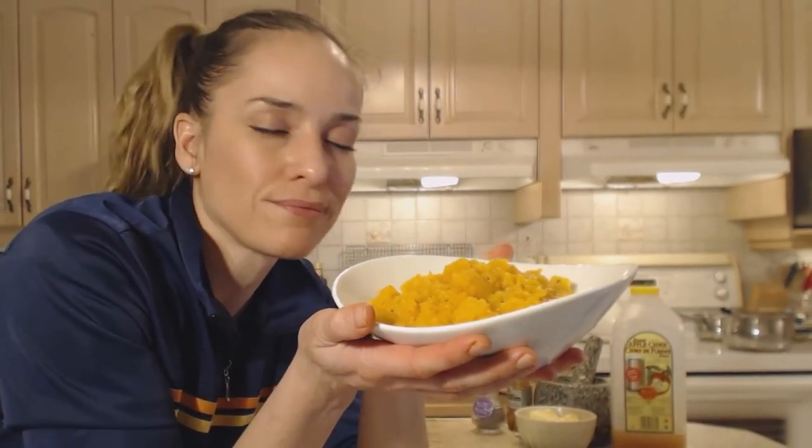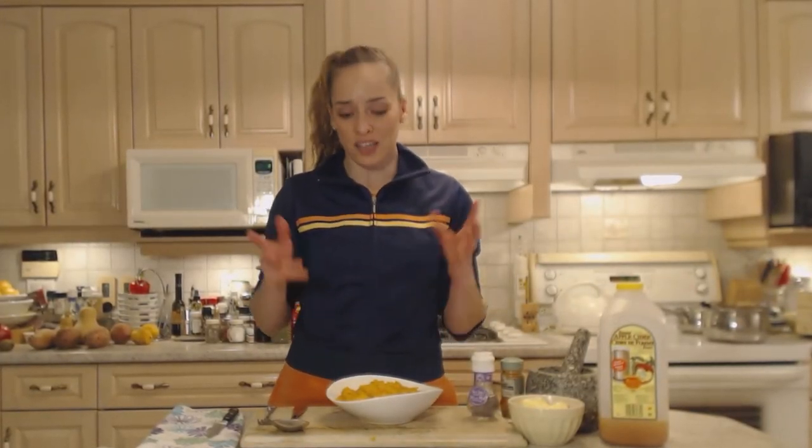So there you have it — some beautiful apple cider mashed butternut squash. You're going to love it and it was really easy to do. You can use different types of squashes, you can use pumpkin, or even carrots if you wanted. It's a very versatile recipe. I hope that you try it and think of using your bamboo steamer a little bit more as well.